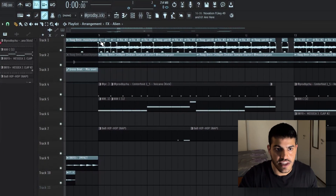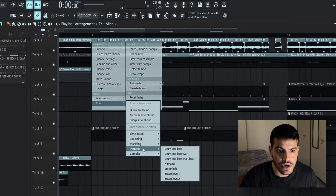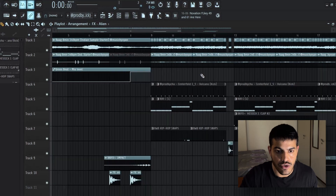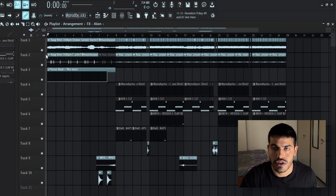I went in and by clicking on the chop and patterns, I chose this breakdown one preset and then just rearranged the chops to my liking.